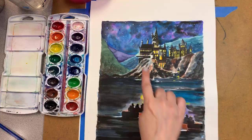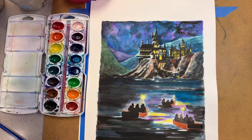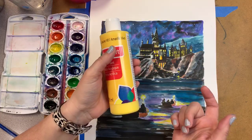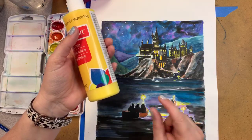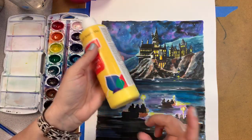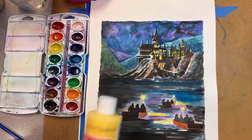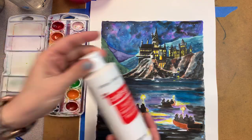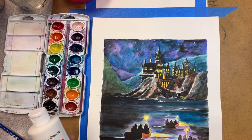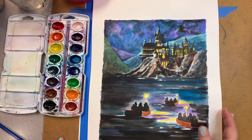We're going to sketch our castle and landscape just with pencil and then work on watercolor. The little teeny tiny lights in the castle are a different type of paint - at the very end I'm going to use craft paint or poster paint. You want it to be opaque, meaning you can't see through it, whereas watercolor is transparent. We'll use a tiny bit of white paint for highlights on the castles, then put stars in the sky and ripples in the water as final touches.